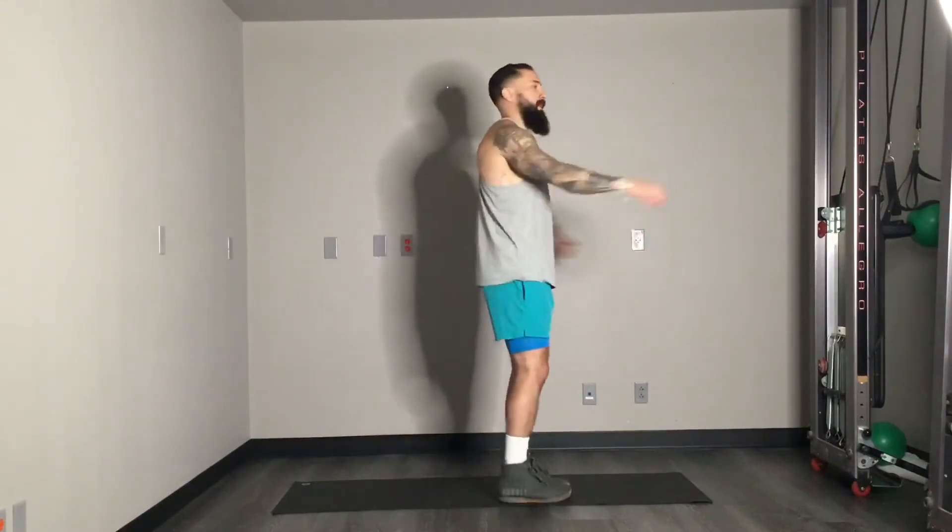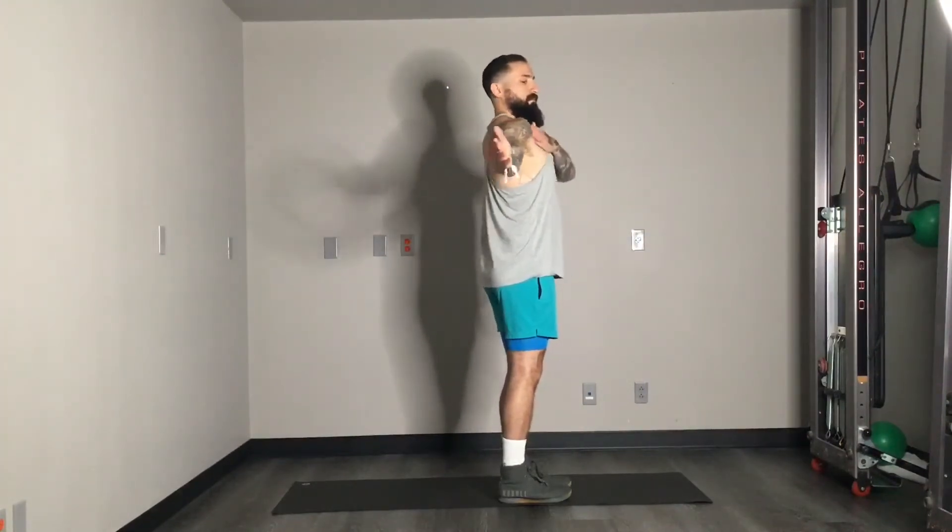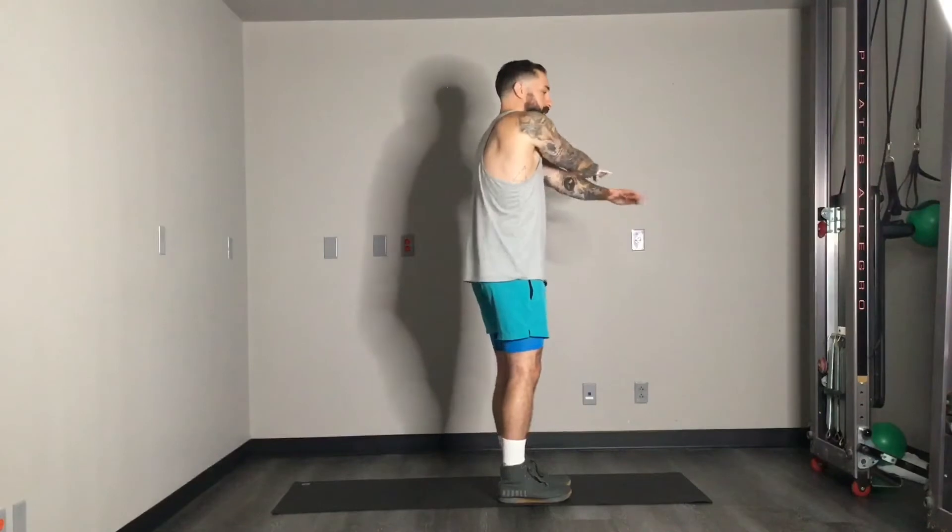We're switching to some arm scissors right here. I like to alternate which arm goes on top — so left arm over top, then right, left, right. We're trying to get the stretch on the way out and then the stretch on the backside when we cross over. So open up, we're stretching right through the front. And then when we close, getting those back muscles, those posterior rear delts, the posterior chain of muscles.